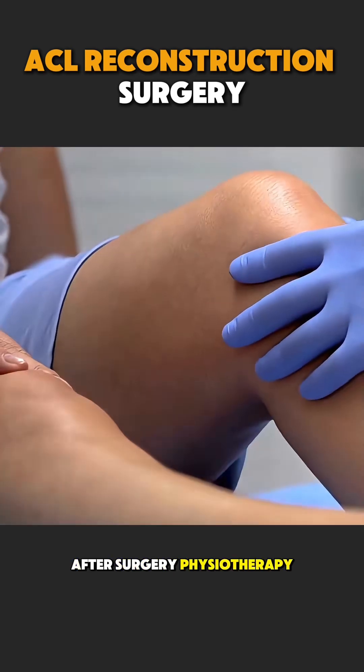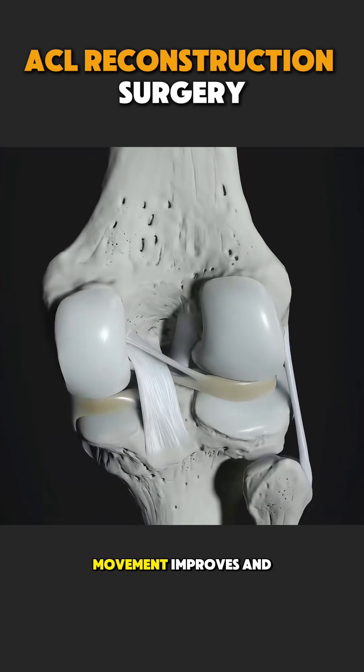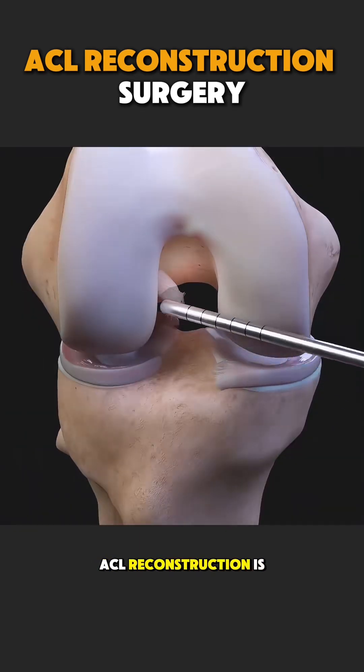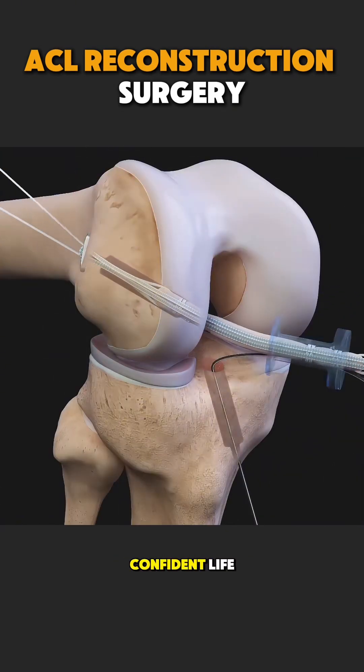After surgery, physiotherapy is very important. Step by step, strength returns, movement improves, and confidence comes back. ACL reconstruction is not just about fixing a knee — it's about helping a person return to an active, confident life.